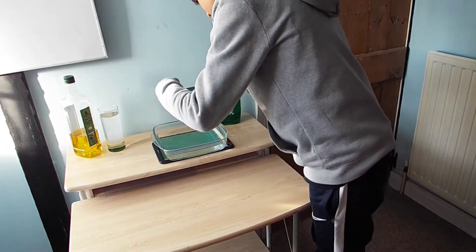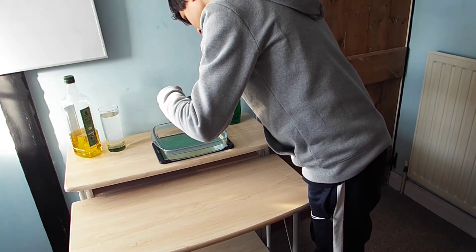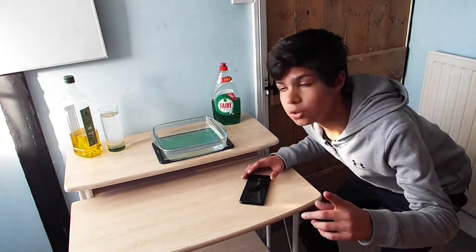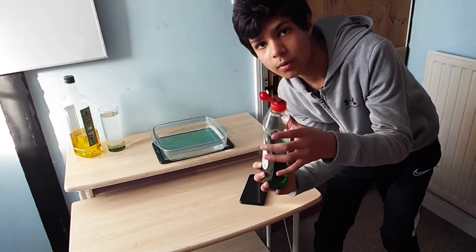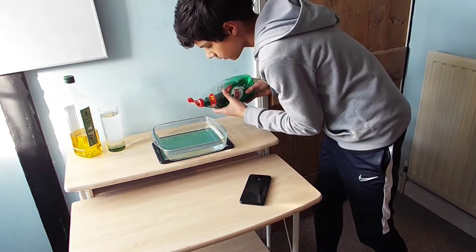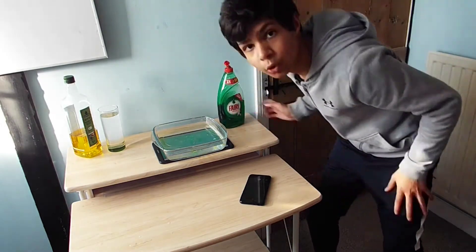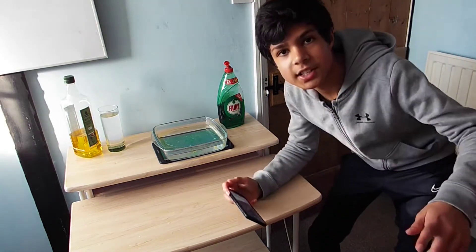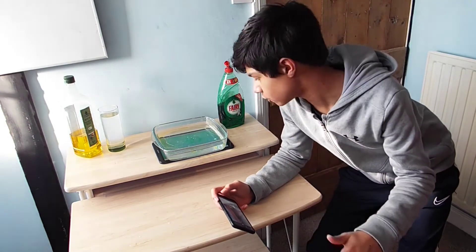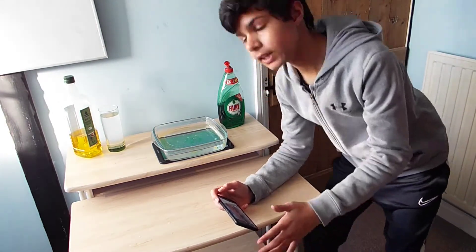First, this photo is going to be taken with the normal app on my phone. I'm also going to add a little bit of washing up liquid — not too much though. The liquid has settled at the bottom of the dish, so we're going to try and capture that for a minute. Hopefully that will be a really cool effect.